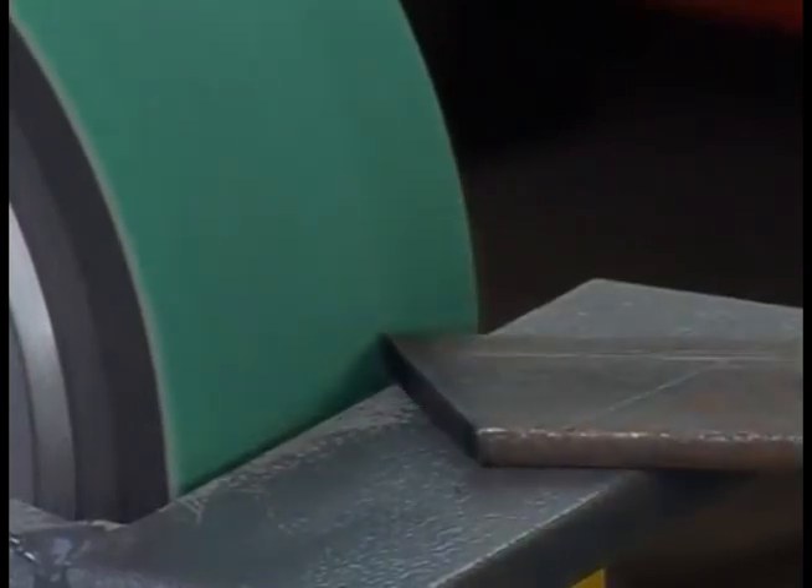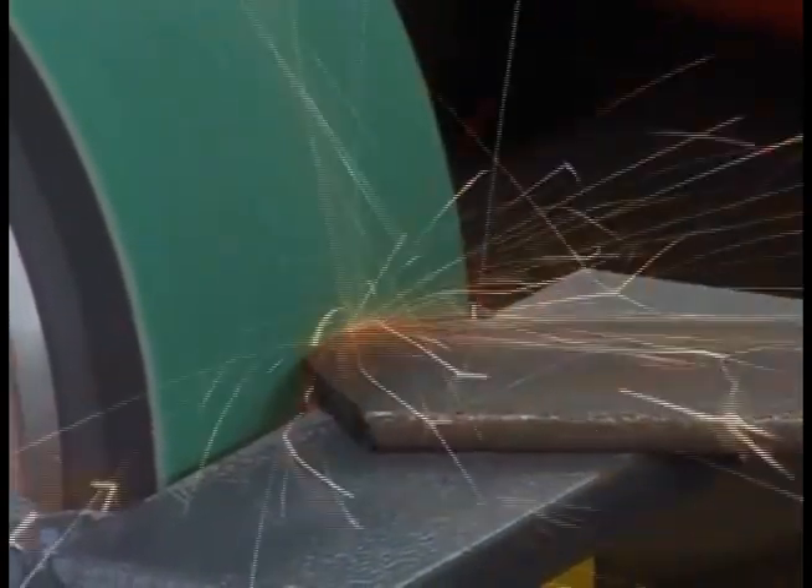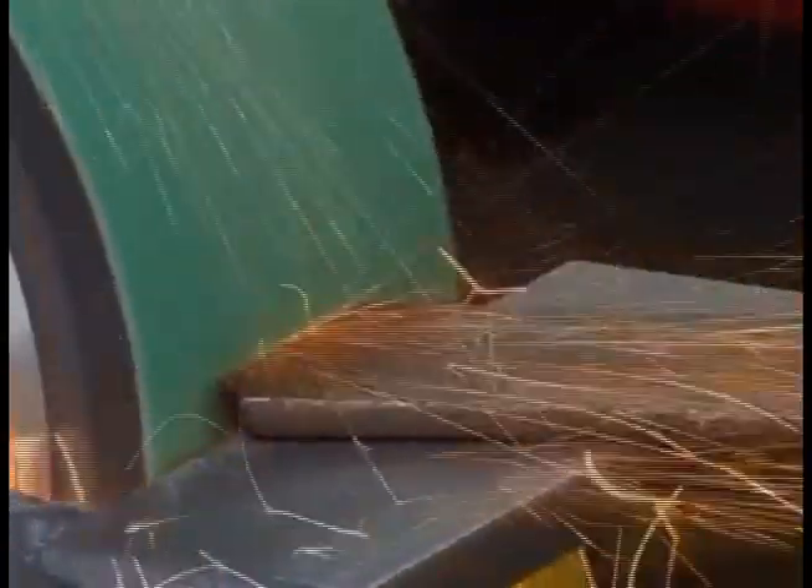For your own protection, always work wearing eye protection and gloves, and be sure to observe the safety regulations. For surface grinding, open and remove the top machine cover.